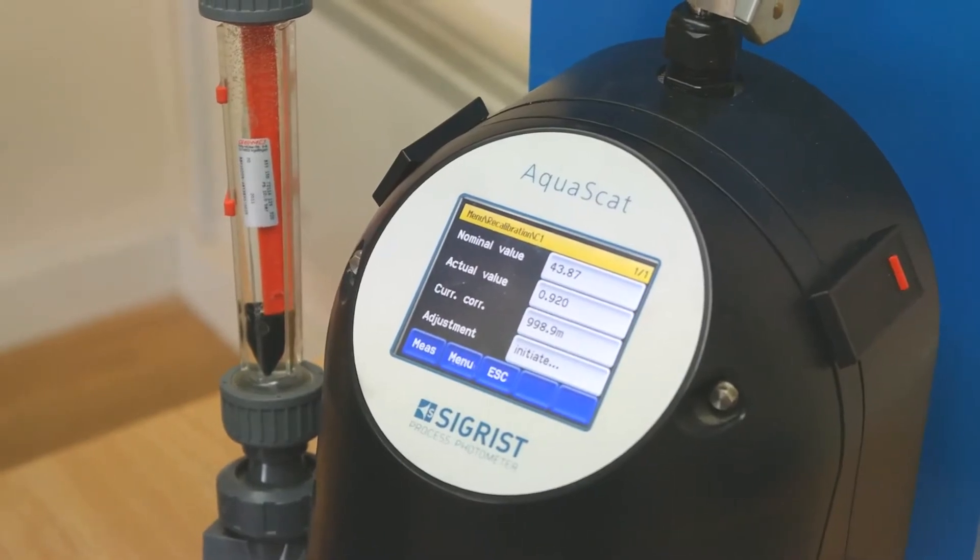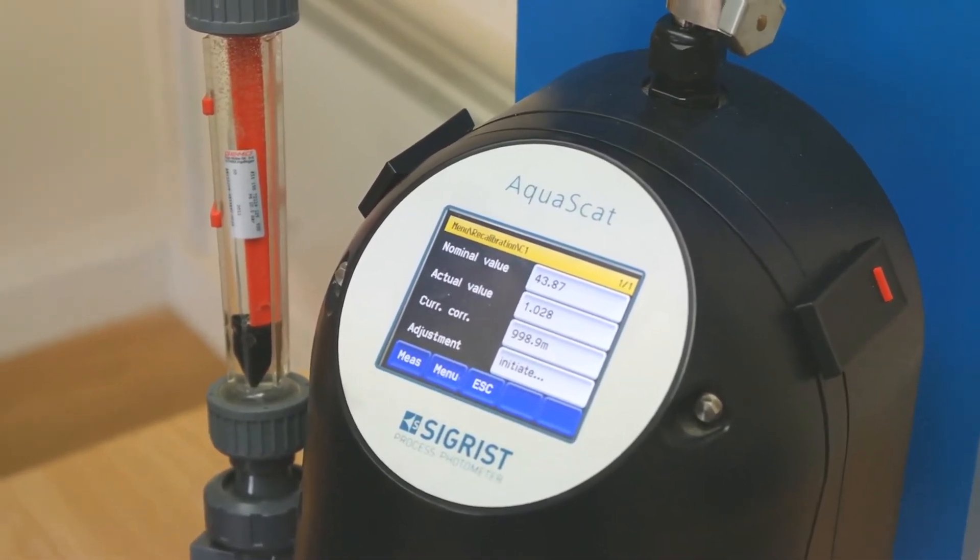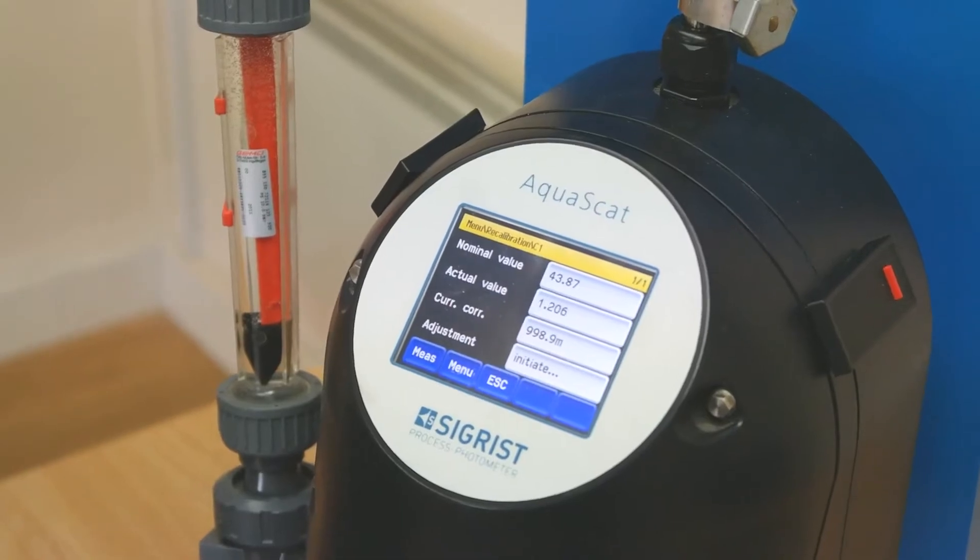The analyzer can be calibrated daily, weekly, or monthly, or at a time period of your choosing, or on demand through the menu.